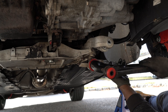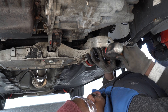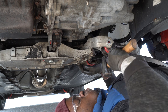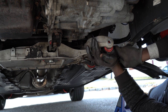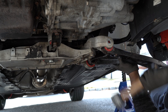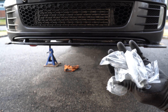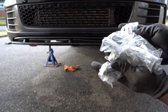And now I'm going to reinstall the control arm. The control arm bolts are torqued to yield and it's recommended that you replace them once you remove them. These are the new bolts that I'll be installing.